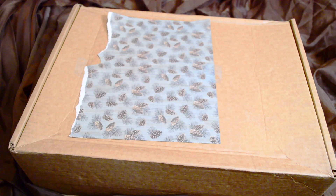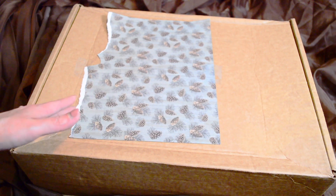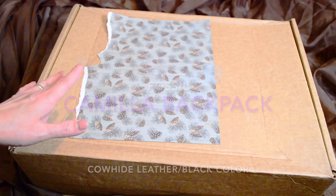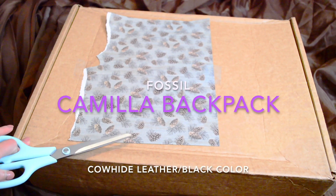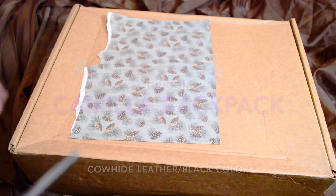Hi y'all, welcome back to my channel for those who are returning, and welcome for those who are new. Today I'm going to do an unboxing for a Fossil bag — it's the Camilla backpack, which is a convertible backpack. I just got home from work, and as you know I've returned to the office, so this was waiting for me and I'm super excited.